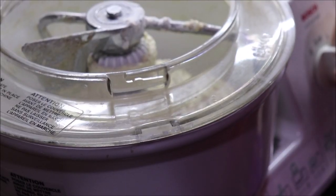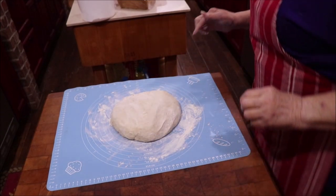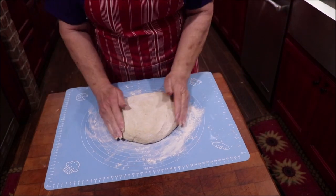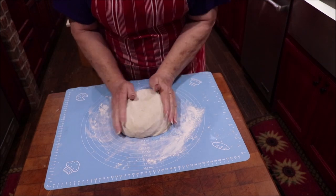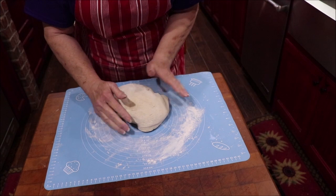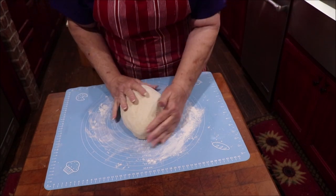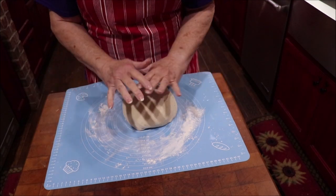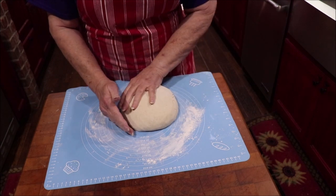It has to knead for 10 minutes, then we'll be back. I've put just a little bit of flour on my mat here, just enough to keep it from being too sticky, and I'm just going to shape it into a ball. I've got a little plastic tub here that I'm going to put it in, cover it with a damp towel, and let it rise in the icebox for 24 hours.